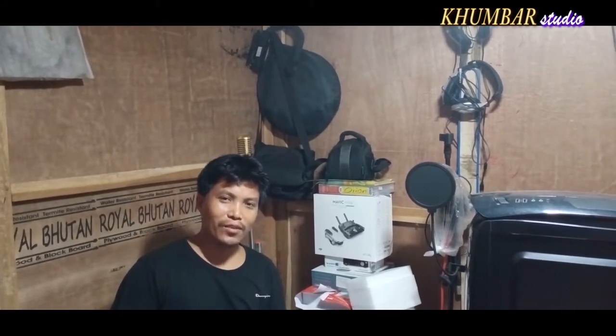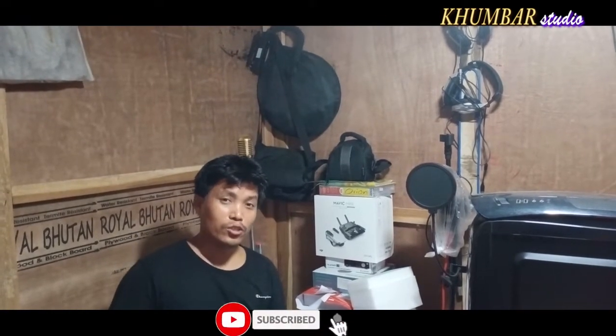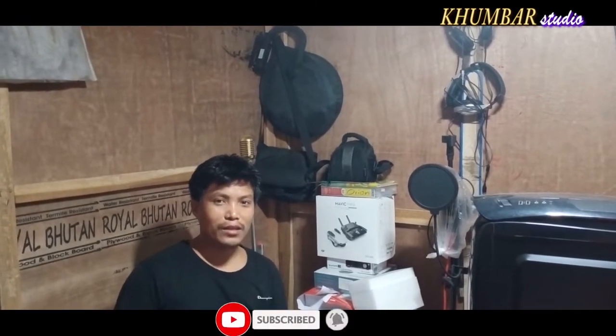Hello guys, welcome to the Studio YouTube channel. I will show you the topic of YouTube and camera. I will show you the visual effect of the sound effect. The topic is sound.